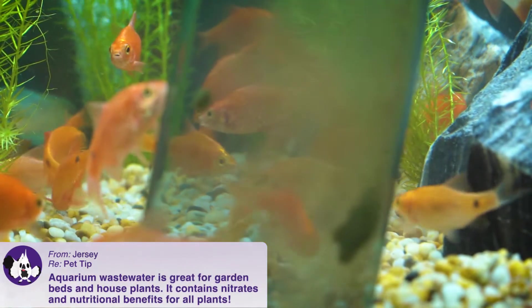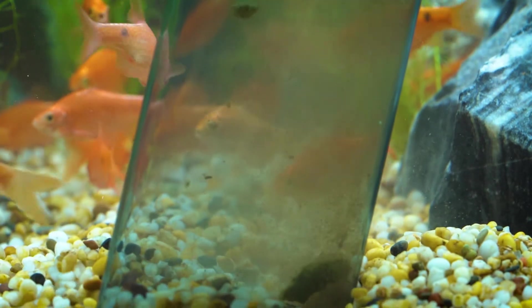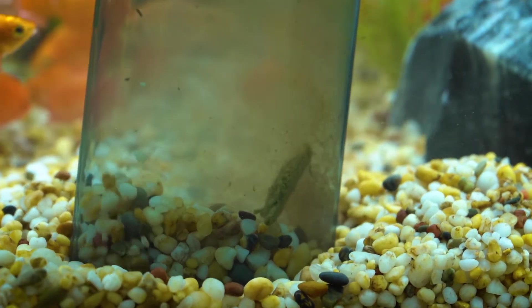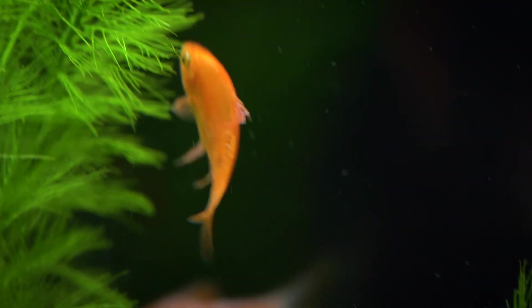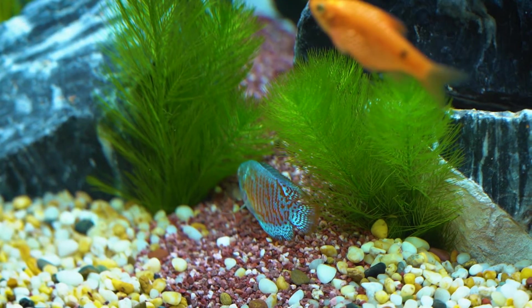Along with fish housekeeping, gravel vacuuming is also part of regular maintenance and is perfect for performing fortnightly water changes. For more information about gravel vacuuming and aquarium maintenance, feel free to get in touch with the aquarium department here at Kellyville Pets.